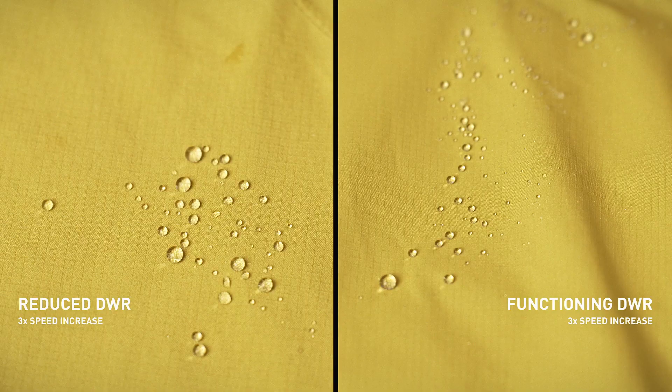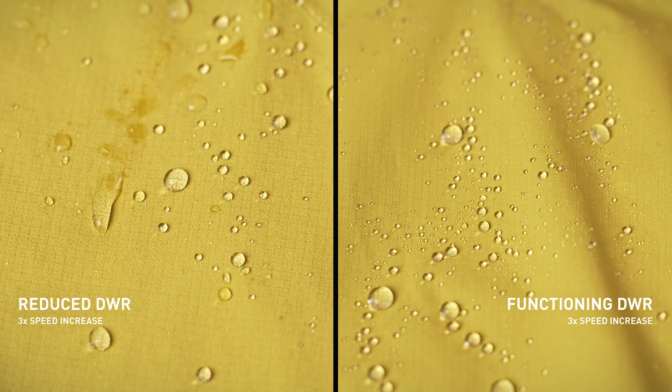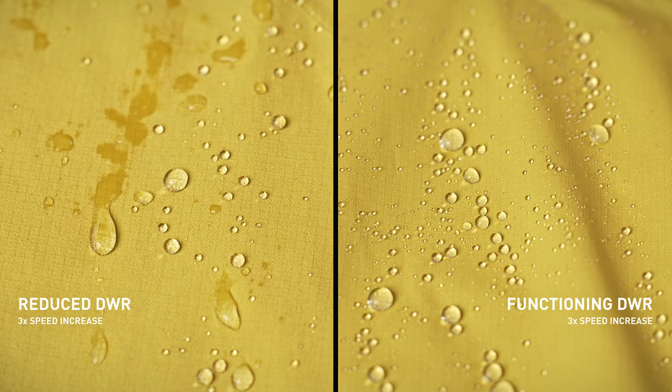Similar to a dirty membrane, a dirty DWR won't function well. Dirt, sweat, campfire smoke, and other things can compromise your jacket's DWR performance, limiting both the repellency and the breathability. You may have experienced this, for example, when a jacket is soaking up water instead of repelling it, or feeling a little bit damp on the inside.